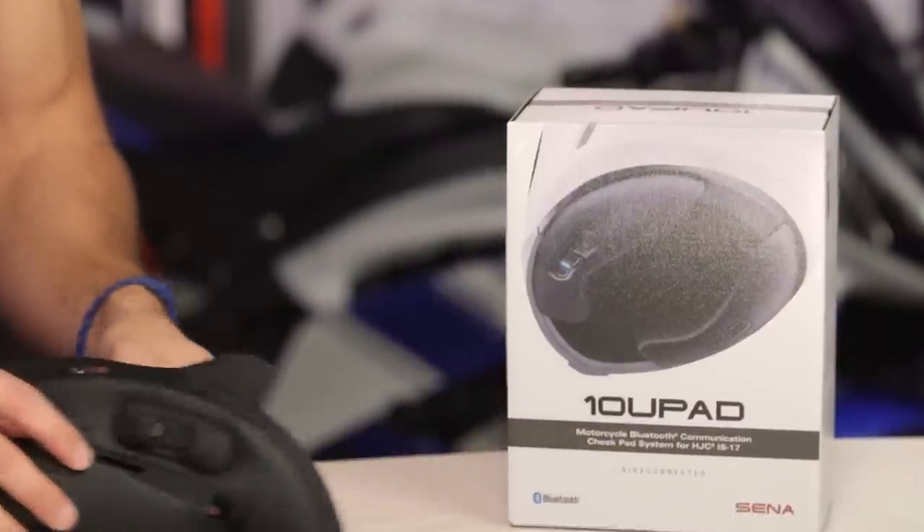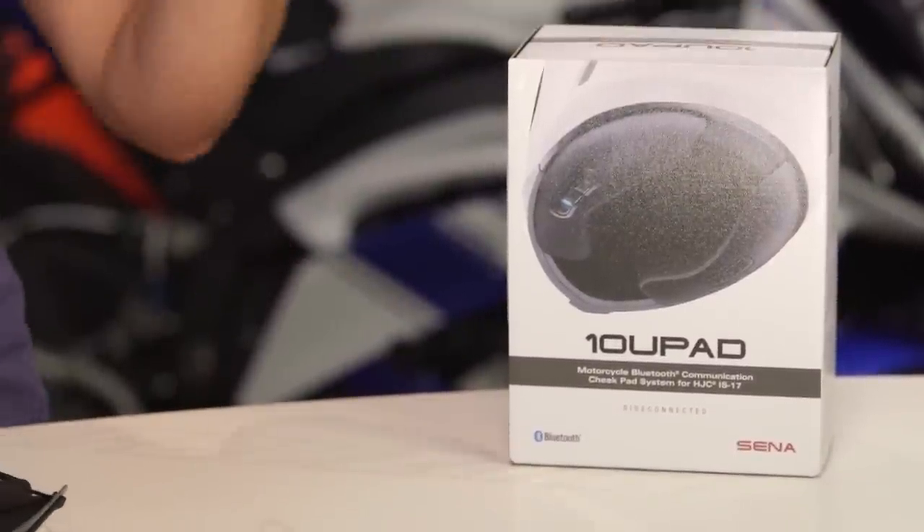The 10U Pad takes that unit, which in typical fashion would either clamp mount or sticky mount, and what it does is it fully integrates it into a set of replacement cheek pads.